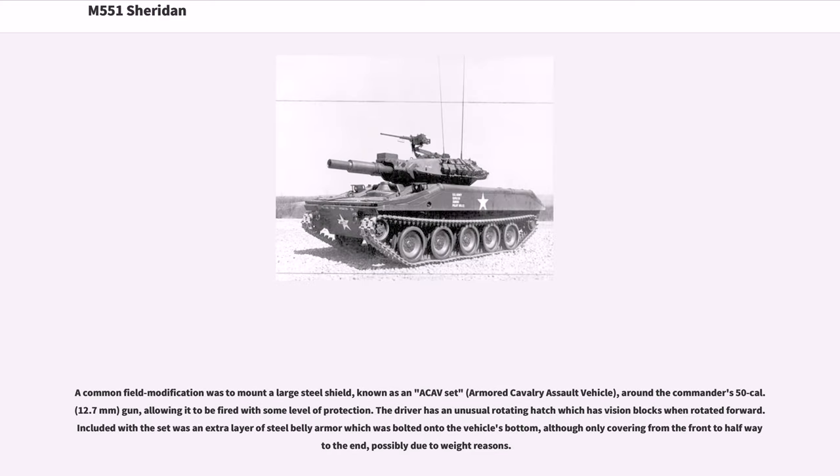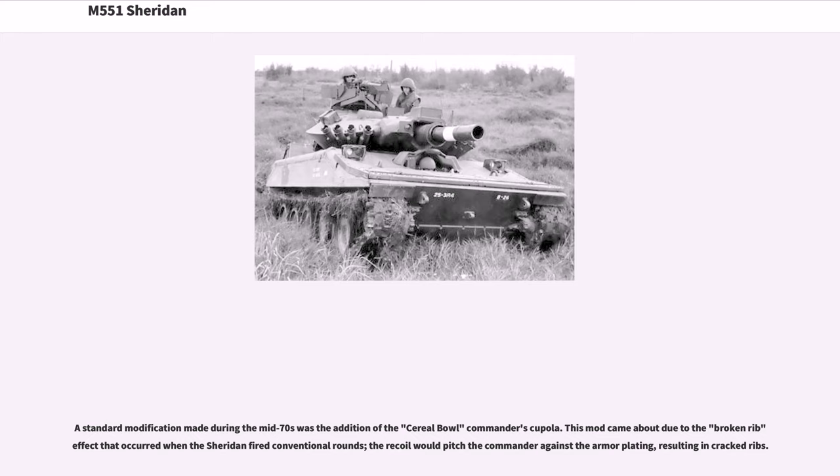A common field modification was to mount a large steel shield — known as an ACAV set (Armored Cavalry Assault Vehicle) — around the commander's .50 caliber (12.7mm) gun, allowing it to be fired with some level of protection. The driver had an unusual rotating hatch with vision blocks when rotated forward. Included with the set was an extra layer of steel belly armor bolted onto the vehicle's bottom, covering from the front to halfway to the end. A standard modification made during the mid-1970s was the addition of the serial bowl commander's cupola, which came about due to the 'broken rib effect' — when the Sheridan fired conventional rounds, the recoil would pitch the commander against the armor plating, resulting in cracked ribs.